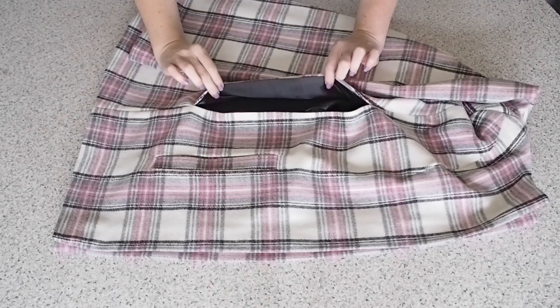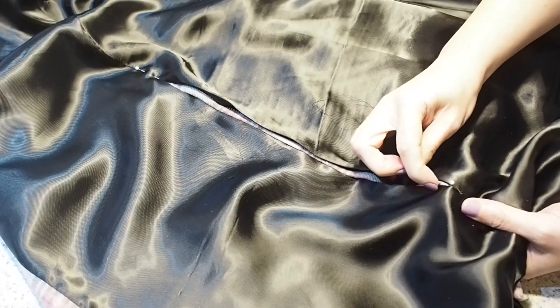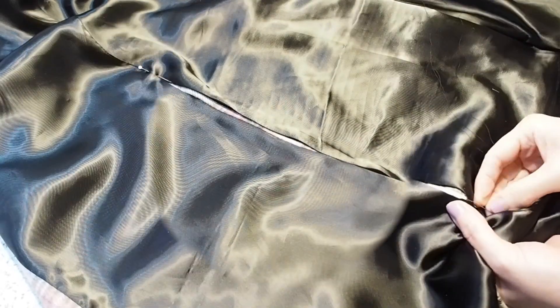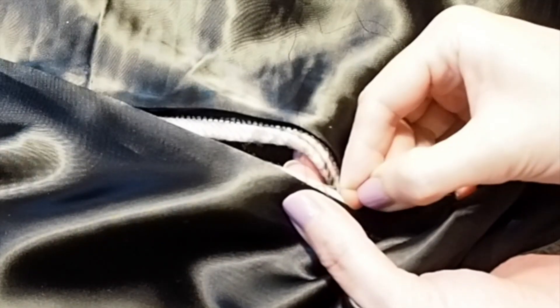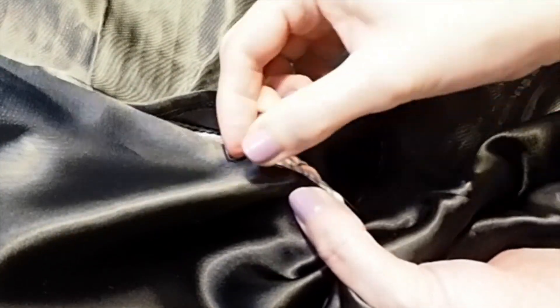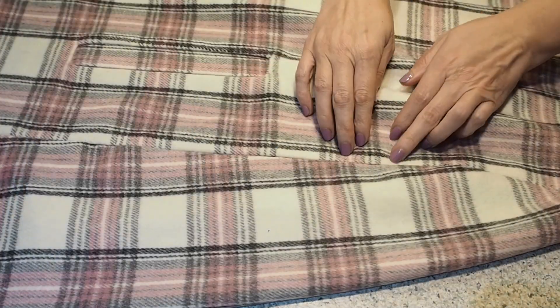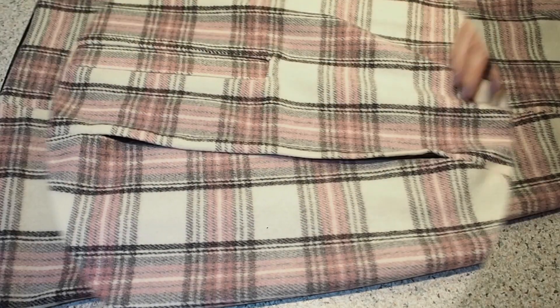Now I'm ready to close up my little armhole slits. I'm using a silk thread and a super fine needle, just anchoring my thread at that corner, and then picking up a little bit of fabric from the outer, a little bit of fabric from the lining, and repeating the whole way up one side of the slit and down the other. And once it's all done, this is how it looks.